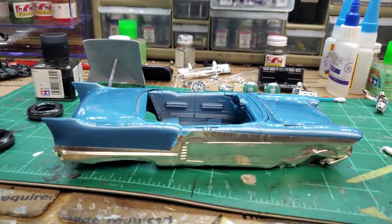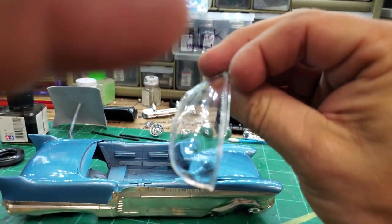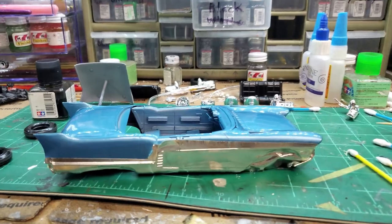After I do that, I'll do the windows. That ridge has got to have foil on it too. Alright, let me get this side cut out and I'll be right back.